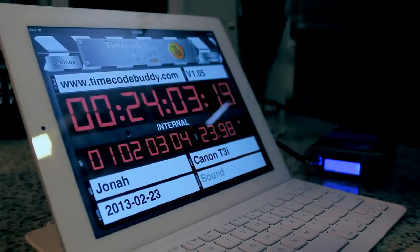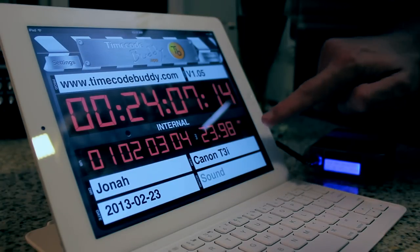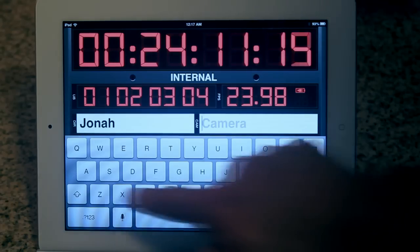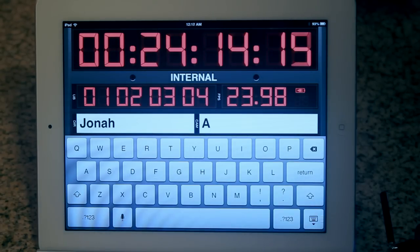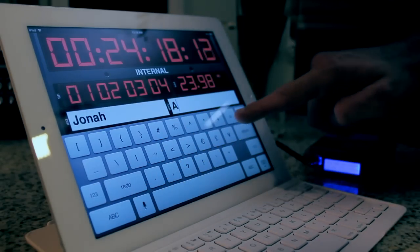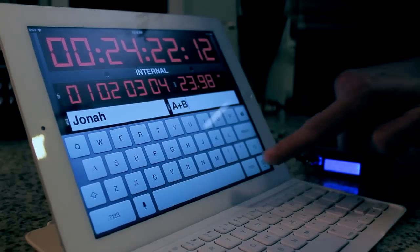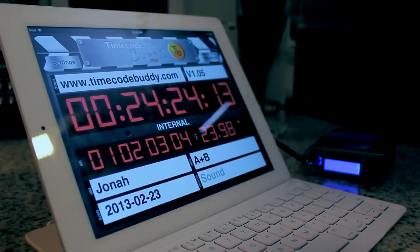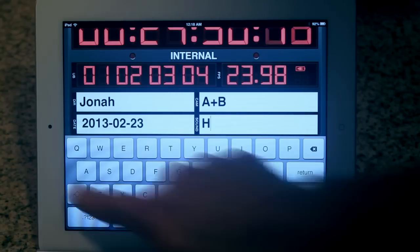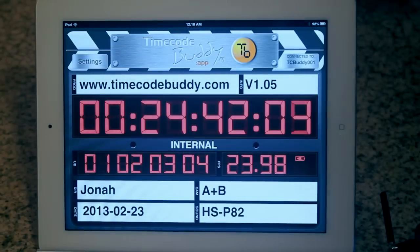If you're working on a multicam shoot, it's helpful to letter designate your various cameras. So if we're shooting with A camera, input that into the field. Or if you're shooting a scene with both A and B cameras rolling, then you could input those letter designations to notate which cameras were active for that scene or take. And under sound, input the name of whatever location sound recorder is currently being utilized. In my case, I own the HSP82, so I'll go ahead and input that.